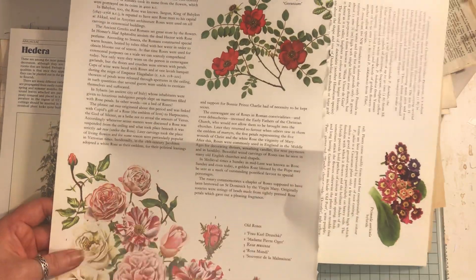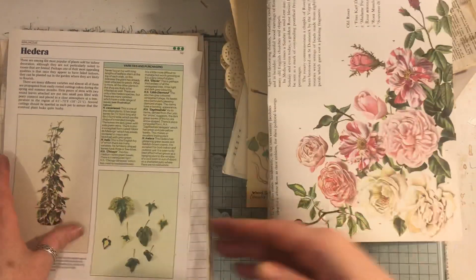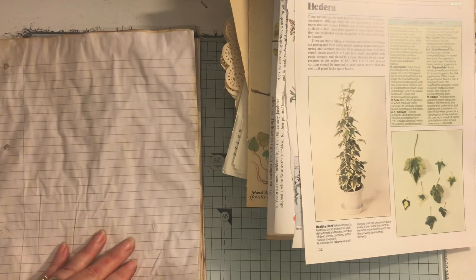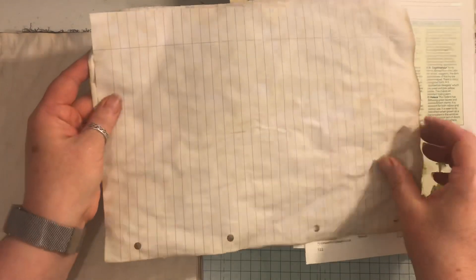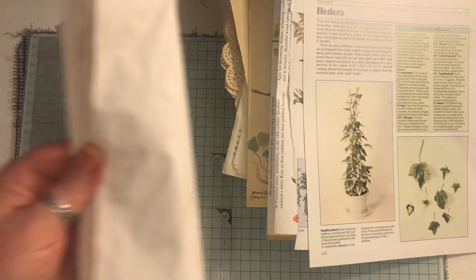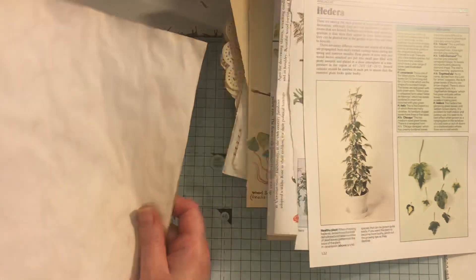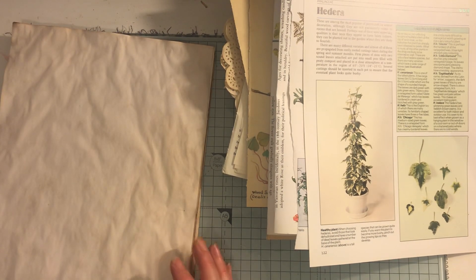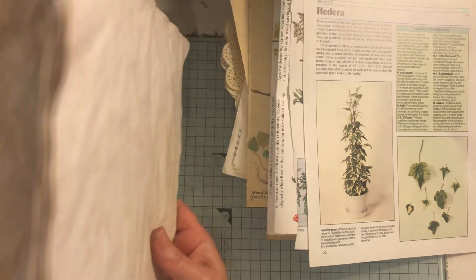You could fussy cut that out - that's really pretty actually. Some houseplant book pages. Then you've got two coffee dyed lined papers and ten coffee dyed pages.